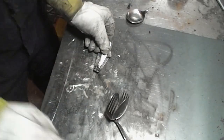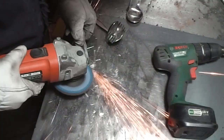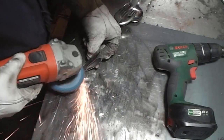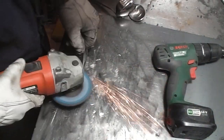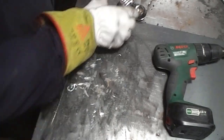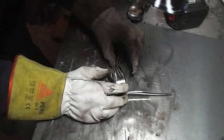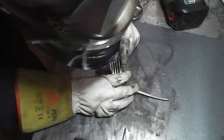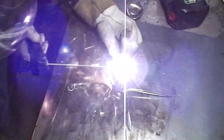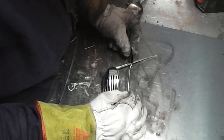So that weld proved to be rubbish. Now a teaspoon for the top of the head.